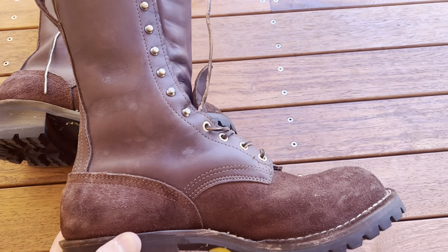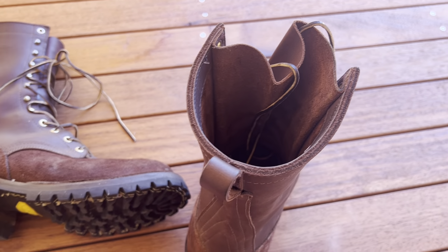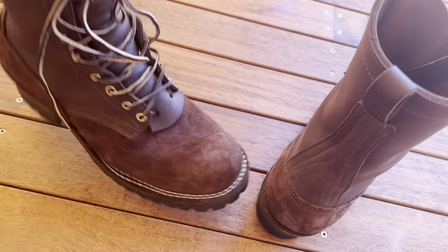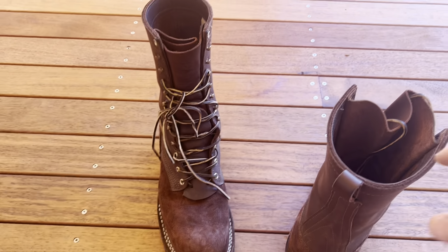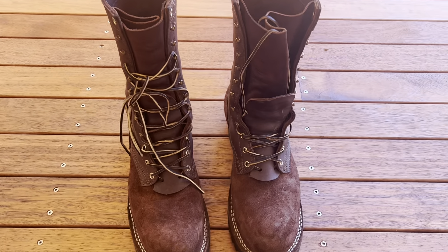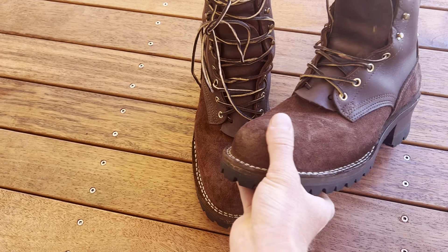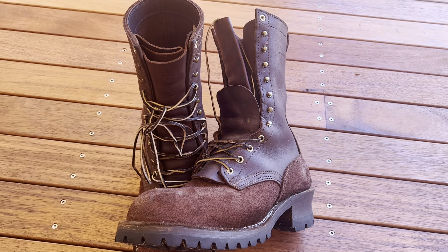One thing about these boots is that they are incredibly heavy. It's a heavy boot. When you're comparing them to something you typically wear, they're going to feel heavy. It took a little while to get used to that, but I feel like I am used to it now.